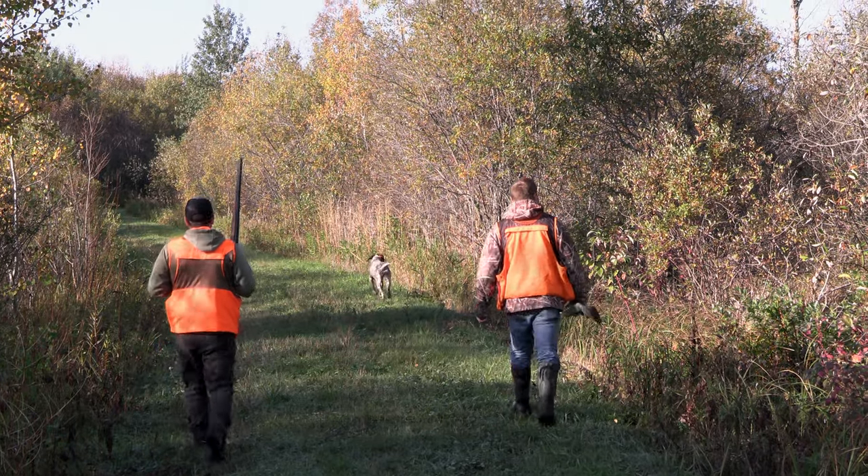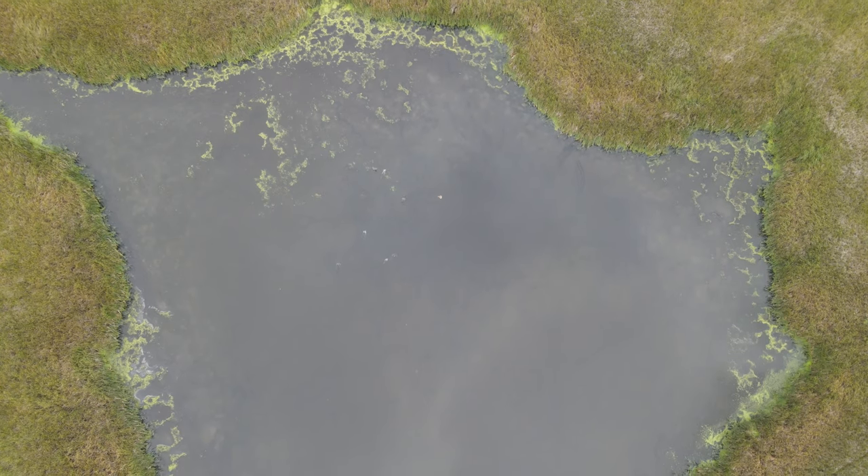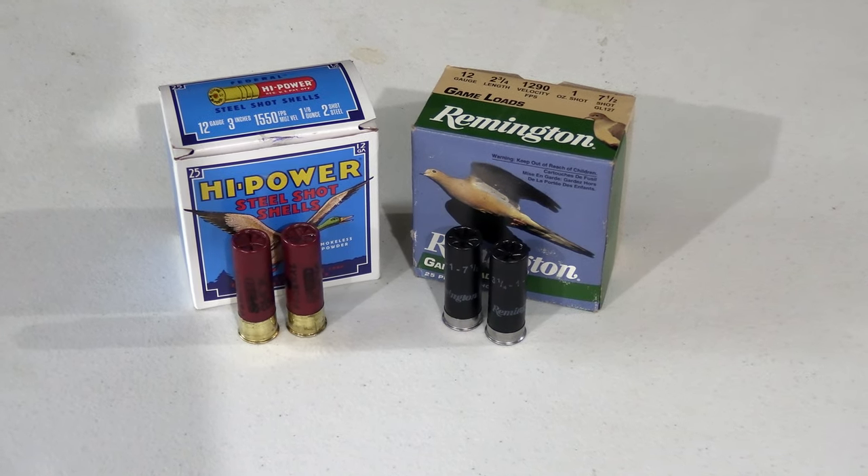If you're grouse hunting, you don't need a plug in. If you're waterfowl hunting, you need a plug in. So when you're waterfowl hunting, you'll have the reducer in — it'll be two rounds in the magazine, one in the chamber, for a total of three.